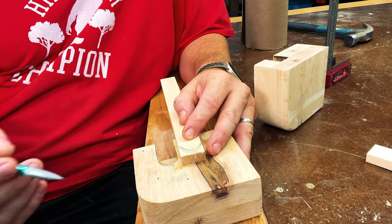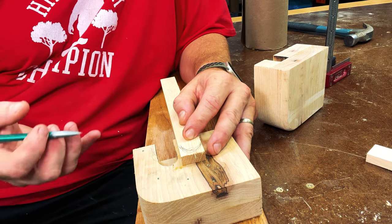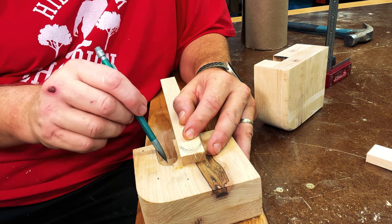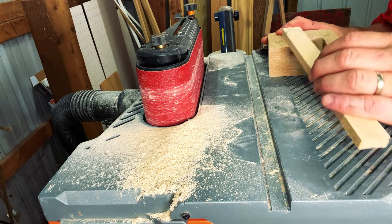With my wedges cut out, I'm now going to round over the edges with a sander. I'm also going to sand it down until it fits into the hanger. This probably would have been better done before I laminated the two pieces together — then I could have just traced the shape right onto the wedge. So just by using trial and error, I'm going to sand this down until I get a good fit.